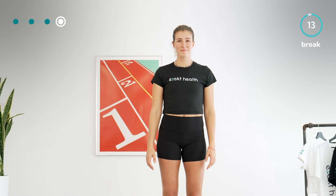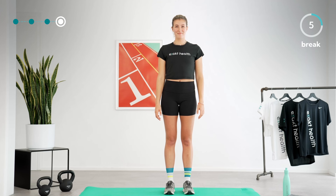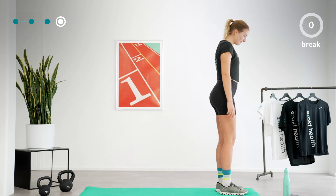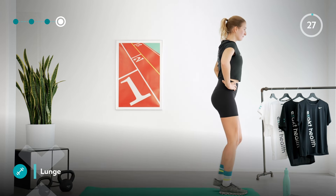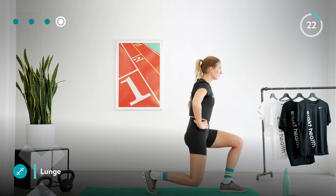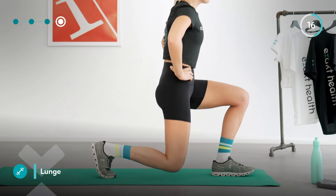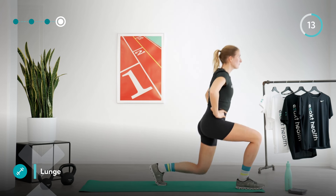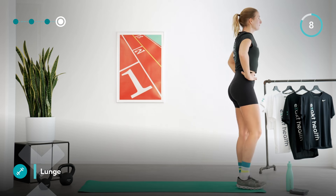Let's take another short break before we continue with the lunges. Stand on the front end of your mat, take a hip width stance, and take a deep breath. Let's continue with the last round of lunges for today. Even though your legs may have become a bit more tired, make sure to do the exercise as smoothly as possible to protect your joints and give your muscles the best conditions to get stronger. Keep your torso upright, sit deeply into the lunge, and keep breathing.